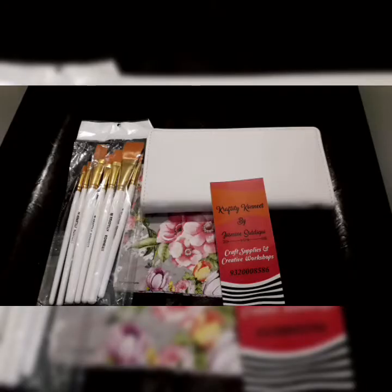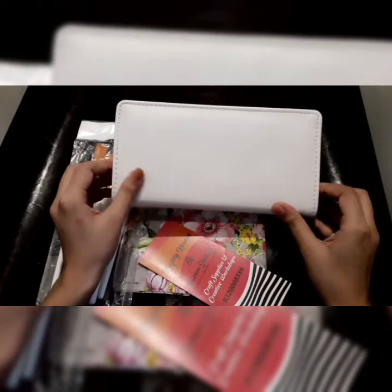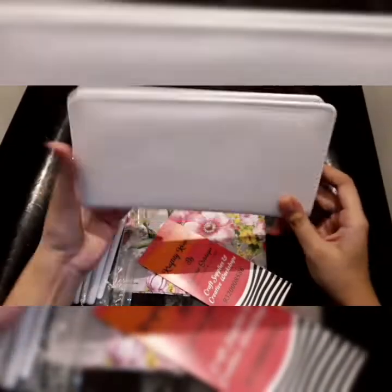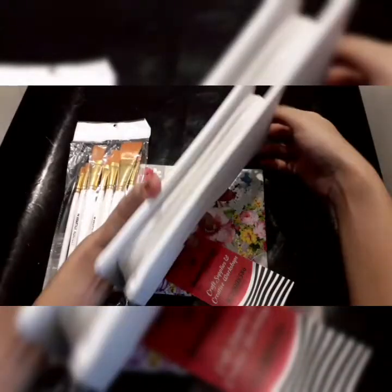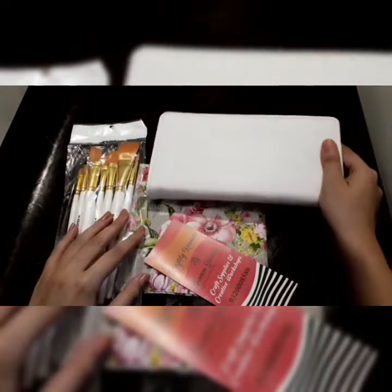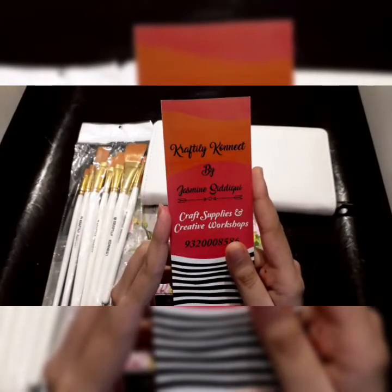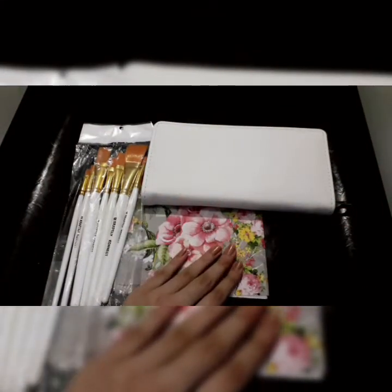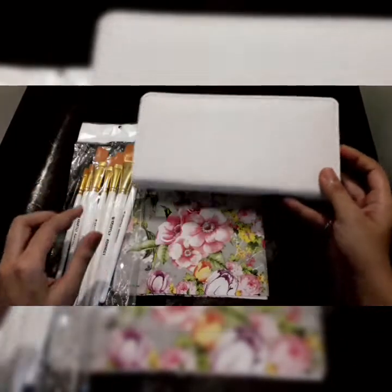Hello everyone, welcome back! In this tutorial I am going to show you a DIY hand clutch or purse. This is a faux leather purse from Craftingly Connect by Jasmine Siddiqui. This is my clutch — very spacious and I love the quality. It's a hand clutch and you can do decoupage, stenciling, and a number of things. I will leave her details in the description box, go and check out.